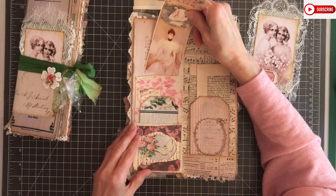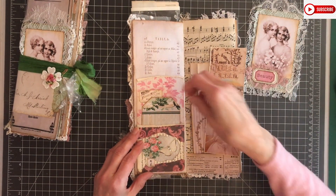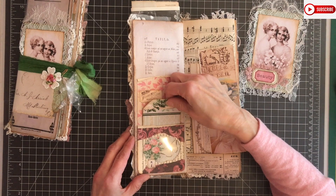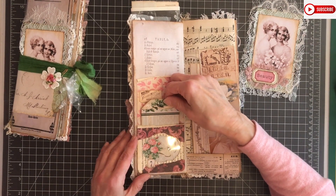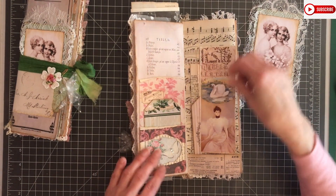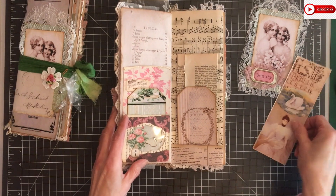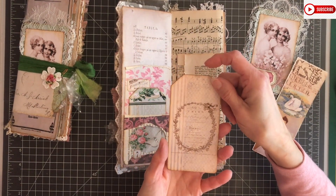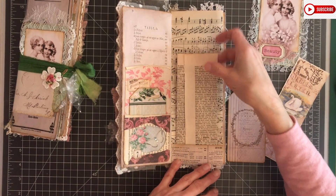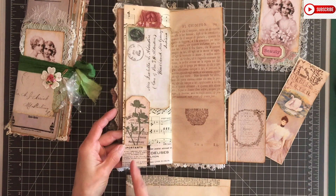Here I glued on another pocket so you can put some secret journaling behind there - it's a pocket with a window from Roxy Creations. I got that idea from her. There's a beautiful tag and a little ticket, and you can journal on the tag and then put some journaling there. This is a ready-made tag from the kit also - it's beautiful. I left it like that for the recipient to alter.